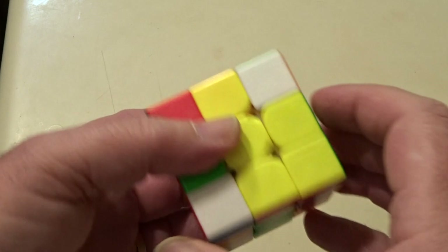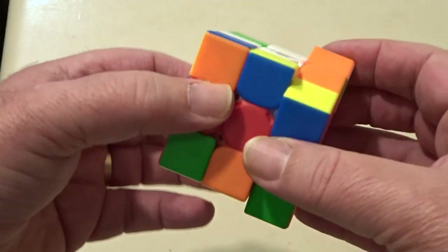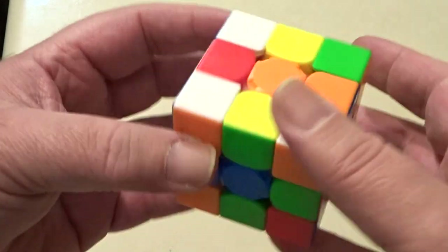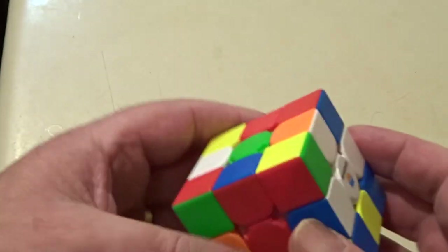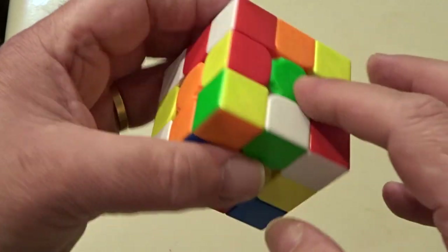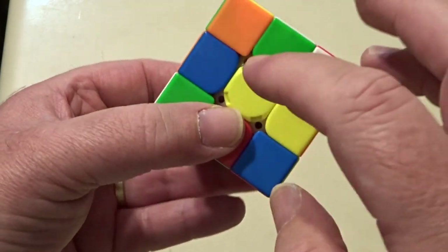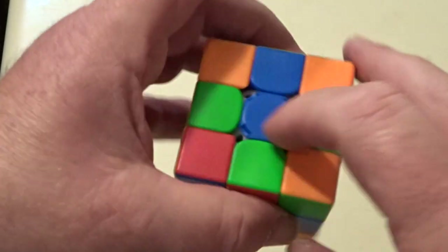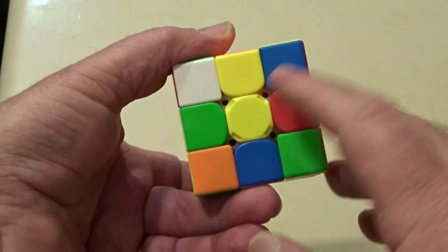In doing that I'm starting to scramble the cube as well, so let me scramble it some more — just trying to get to the point where there's no adjacent colours. There is a bit, but anyway. So there are six sides to a cube: green, orange, blue, red around the sides, white on the bottom, yellow on the top — that's the way I'm going to approach this.